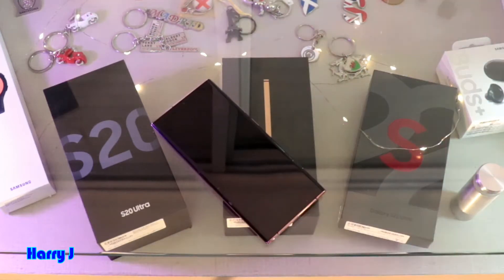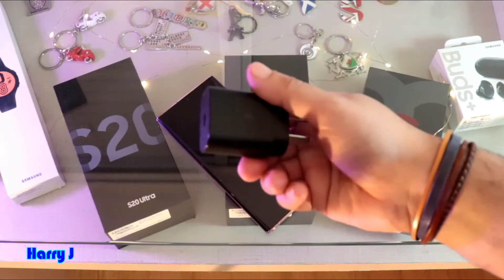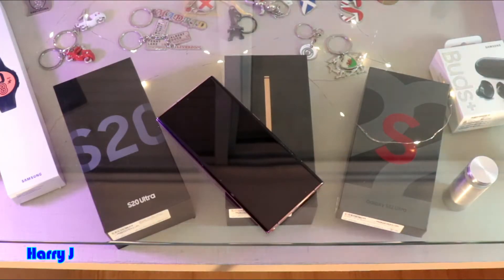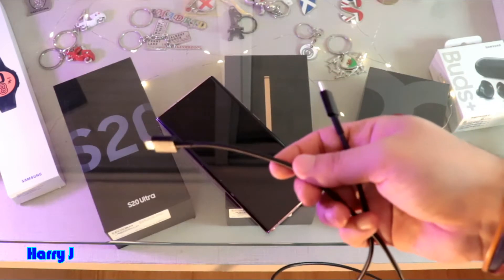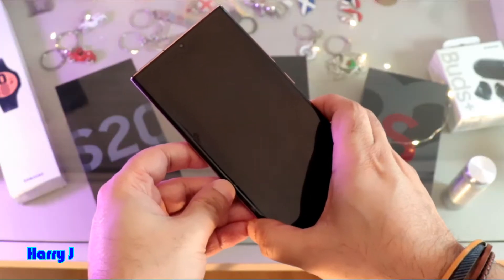First thing first, you have to check your charger — is the charger working or not? Try with a different charger, try to charge with a computer, then check the data cable or charging cable. Check if the charging cable is fine, or ask somebody else to check if you have a problem with your charging cable.